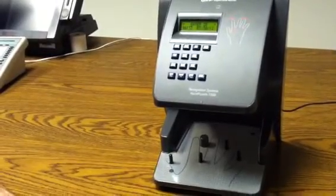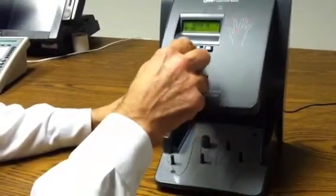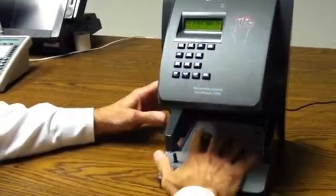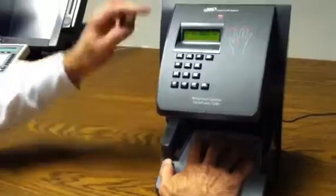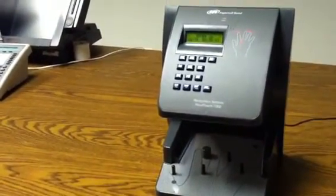If I would have used a different person's template — in this case 6666, enter — when I place my hand on the platen it says try again. There's a red light and it gives two beeps.